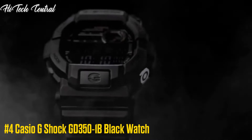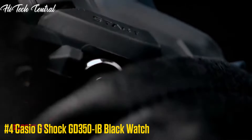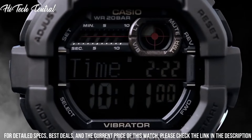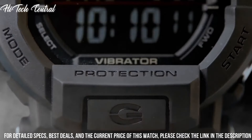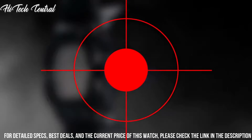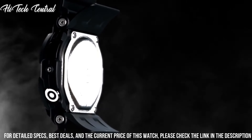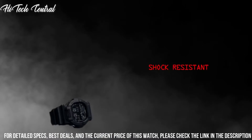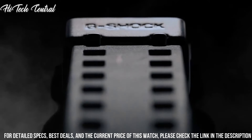Number 4. Casio G-Shock GD350-1B Black watch. Display type: digital. Buckle clasp. Case material: resin. Case diameter: 49.7 mm. Case thickness: 16.7 mm. Band material: resin. Band size: men's standard. Band width: 29.7 mm. Band color: black. Dial color: gray. Bezel material: resin. Bezel function: stationary.